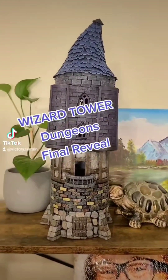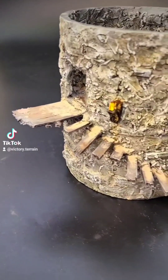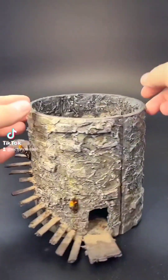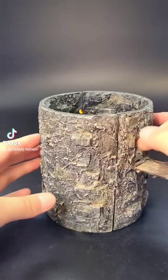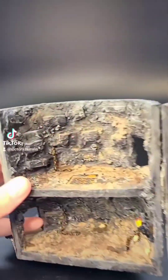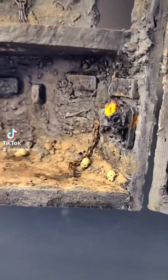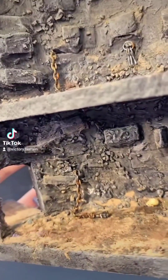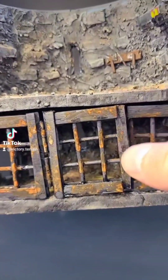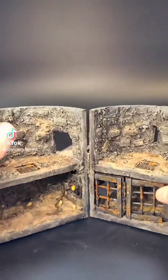Welcome back to the six-foot tall wizard tower build. This is Dungeons — the final reveal. Here is the completed outside. You can see the little escape route that we made on the outside just easily pulls off. Now let's take a look on the inside. I made the most adorable little key set. There are rusted chains everywhere, some skulls, and some cobwebs. Over here I made a little weapon rack, and of course the jail cell with a working door that you can fit miniatures into. And these are all the permanent pieces of the build.